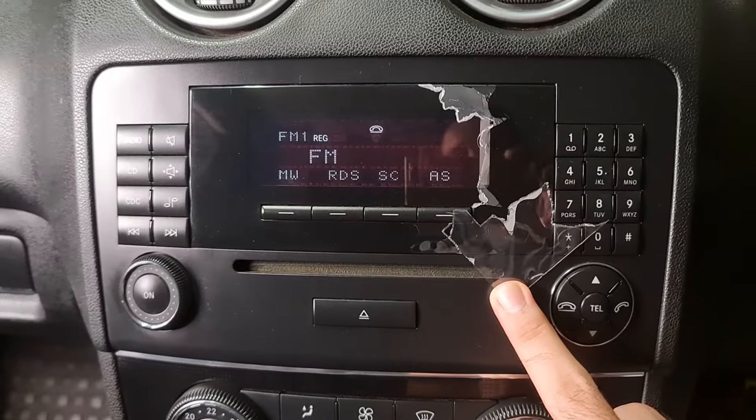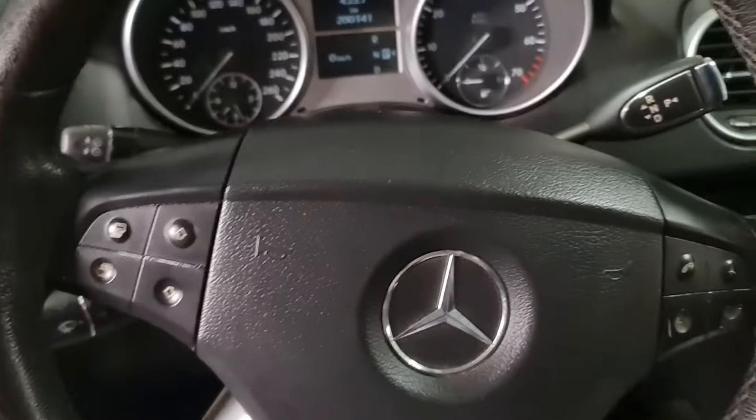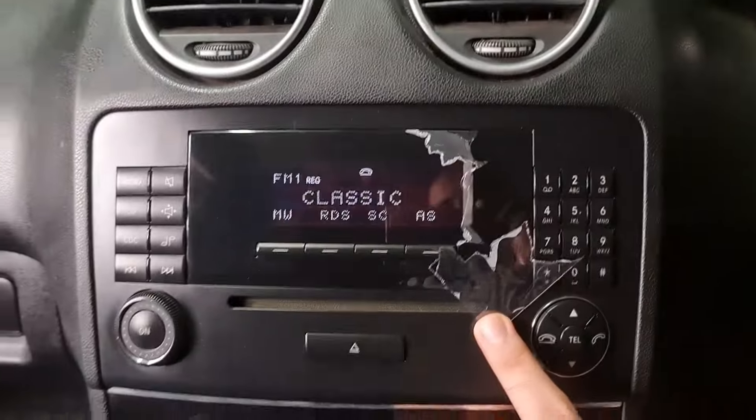Hello and welcome to Ben's Addiction. We have a big issue over here with this Mercedes ML class W164.